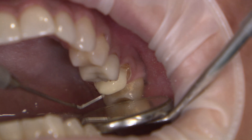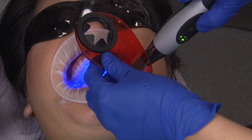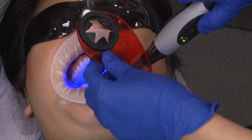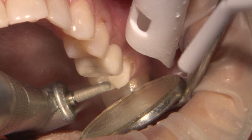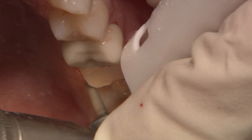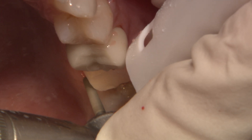An ideal CAD-CAM crown preparation requires 1.5 to 2 mm of occlusal reduction and 1.5 mm buccal-axial wall reduction. I use a long-tapered round-end diamond burr to create a deep chamfer for sharp, cavo-surface margins. Whether you are taking a conventional impression or a digital impression, it is important to visualize the prepared margin.